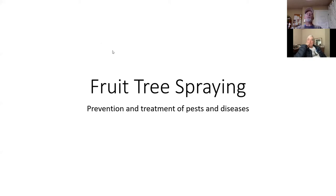So today's class — for everybody who doesn't know me, my name is Darren Morgan, nursery manager at Chouinard's. Today's class is fruit tree spraying. We're going to talk about spraying both the dormant season, which is what you're doing now, and a little bit about future sprays to maintain healthy and bug-free fruit trees.